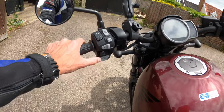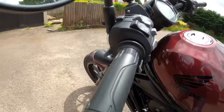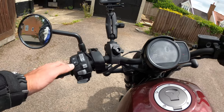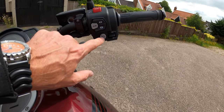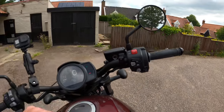Full power selected. Button cluster is fairly good quality. This is the DCT model so you've got your plus and minus shift triggers here. On the right side you've got your kill switch, start button, and cruise control — I believe that's on both models.